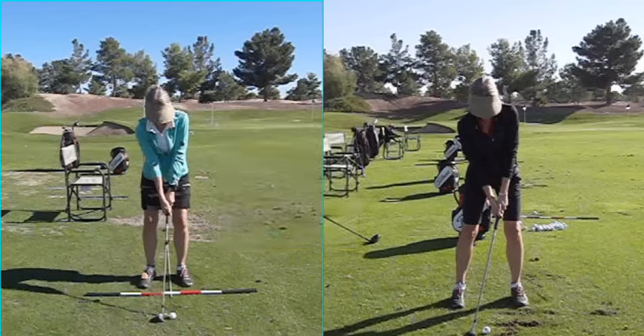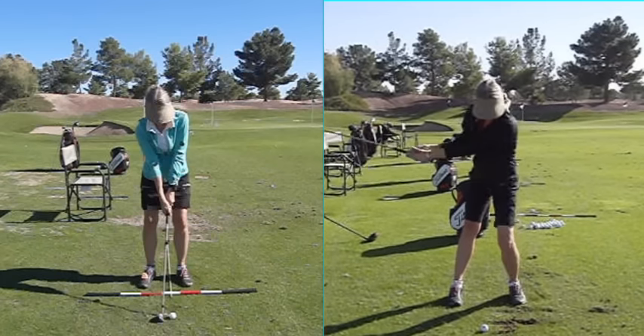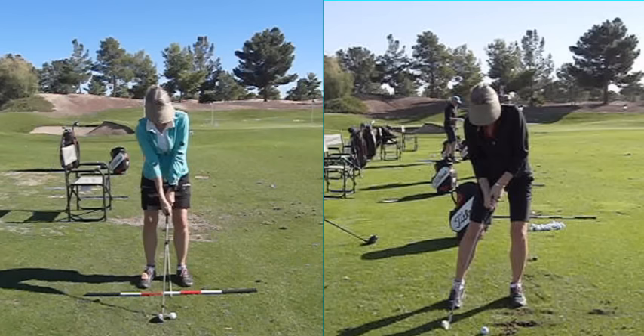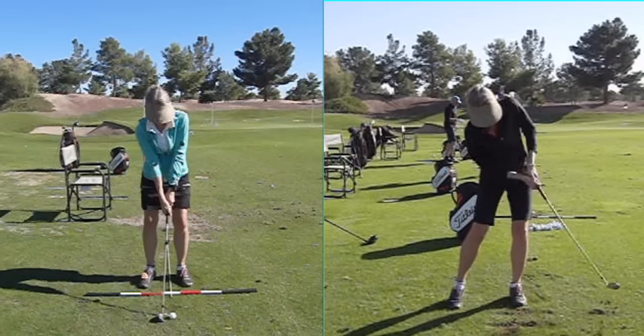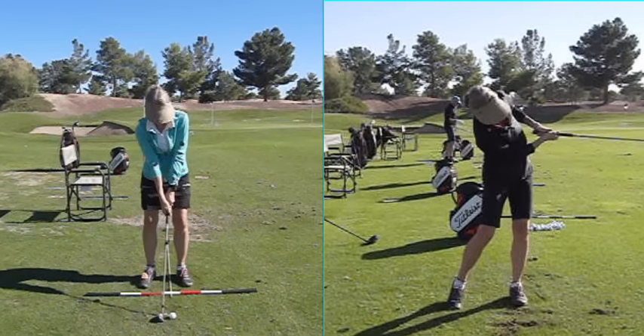Okay, so as a coach, this excites me. So here's the before swing on the right: boxy feet, forward shaft lean at address, big overswing. And then you kind of get the club on it, but it's way too random. And I don't call that a chicken wing — I call that a turkey wing for American Thanksgiving, okay?